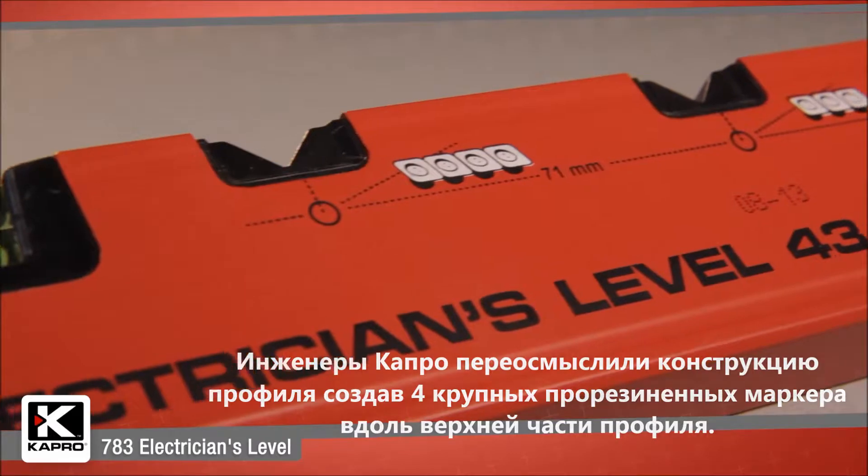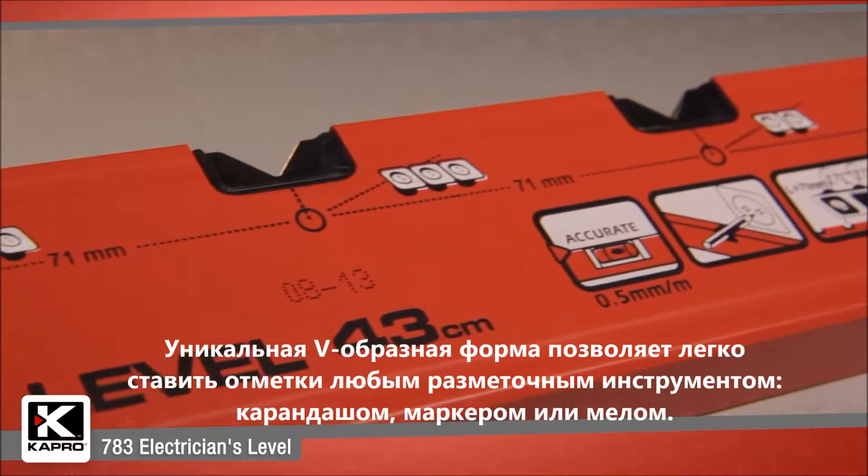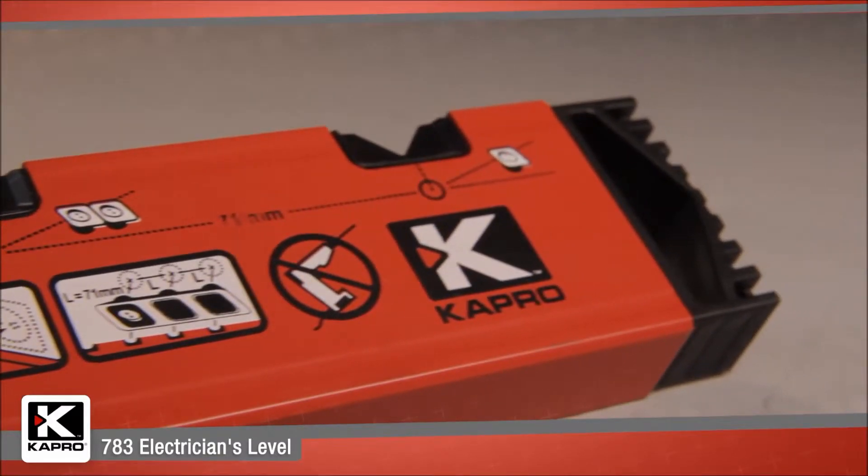Capro's team has innovatively designed the 783 with four large rubberized markers along the top of the level's profile. The marker's unique V-shape allows for easy marking along the wall using any size marking utensil, including a pencil, marker, or chalk.